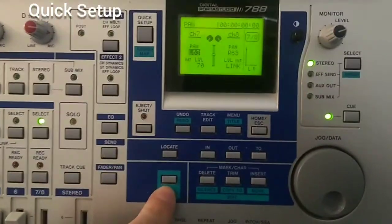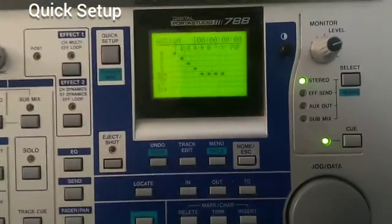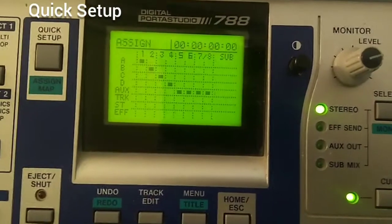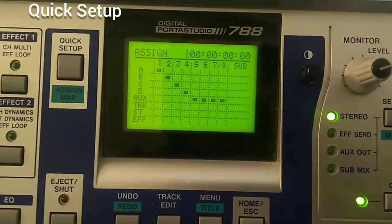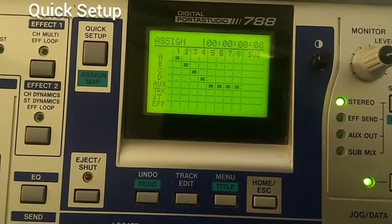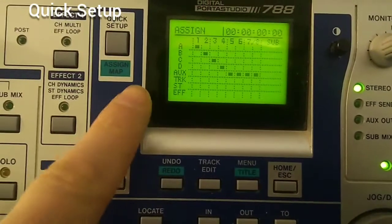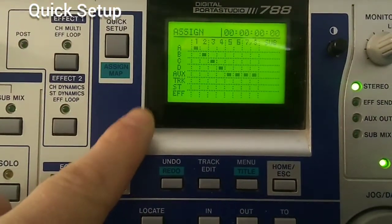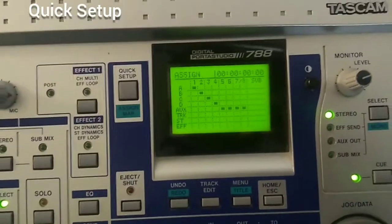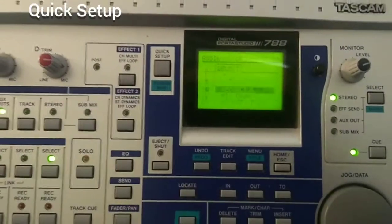You can find a handy diagram by pressing shift and quick setup, which gives you the assign map. On the display, the inputs are on the side and the channels are across the top, and you can see that the AUX input is routed to channels 5, 6, 7, and 8. There are some inputs and outputs we haven't covered yet — such as track, stereo, effect, and the submixer — but we don't need those for live mixing right now.